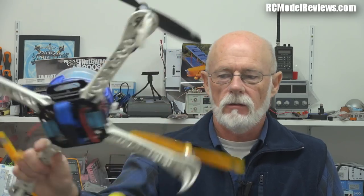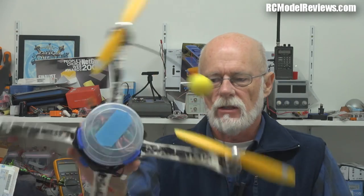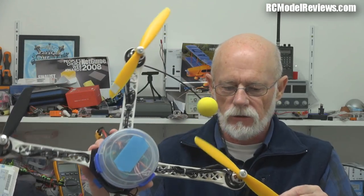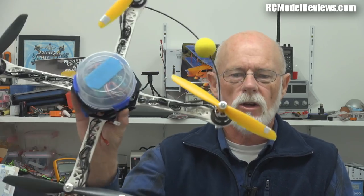Hello and welcome back to RC Model Reviews. Today, not a multi-rotor as such, but I'm going to look at a flight controller. Because it doesn't matter what sort of multi-rotor you've got — whether it's a Hobby King 450 DJI flame wheel, something basic, high-tech aerial video setups, or the little mini quads — it doesn't matter what kind of quad or tricopter or hexacopter you've got, you're going to need a flight controller.